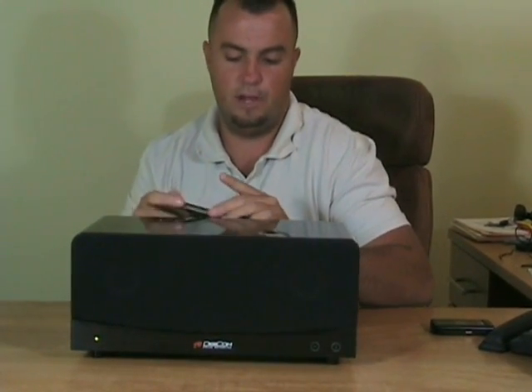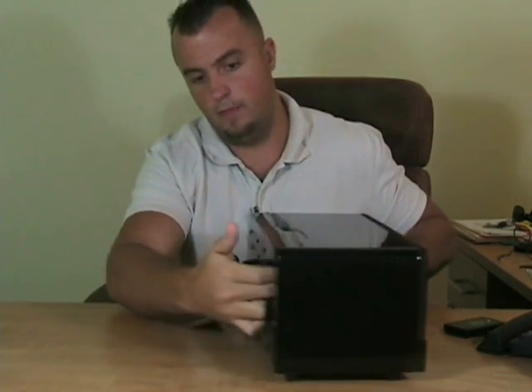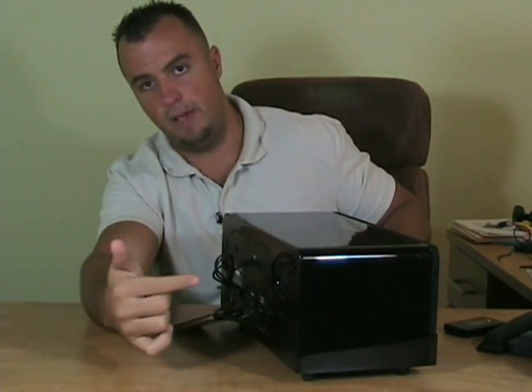Let's just hit play and show you how this thing sounds. As you can tell, the sound coming out of this device is extremely powerful. It's a 2.1 system — that means you've got two speakers and a subwoofer. The port for the subwoofer is on the back, right here. So that's going to port out all the bass from the subwoofer. It's going to provide you with excellent sound quality.